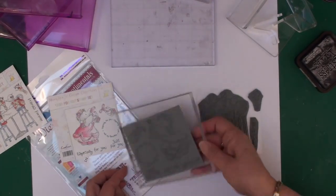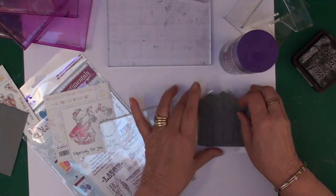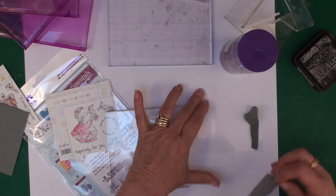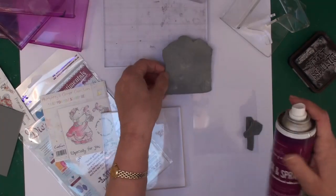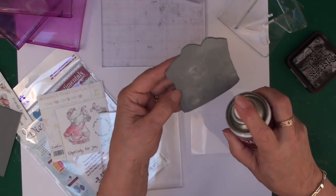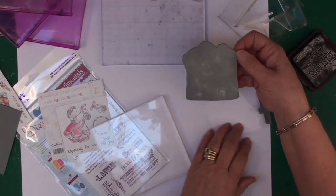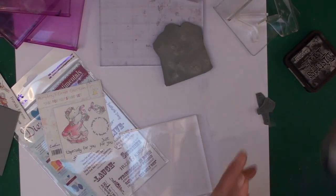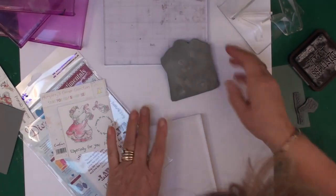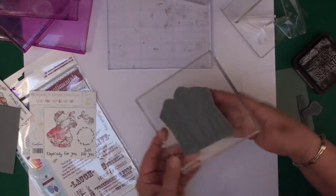What I'm going to do is add this to an acrylic block. To make sure that it sticks — because at the moment it will just fall off — I'm going to use Stick and Spray. This is a product from Crafters Companion, and all you need to do is just very lightly spray the back of your stamp and then leave it for a second or two to let it dry off a little bit.